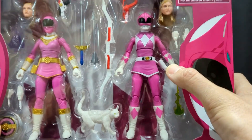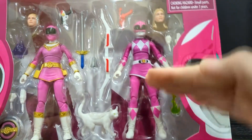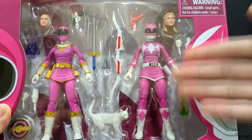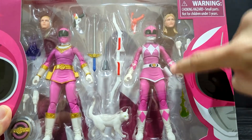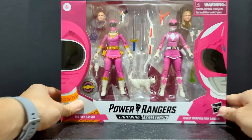Now this right here kind of has me concerned. I don't know why they would pack it to where the holster is bowed out like that. Hopefully it falls back down into place — if not I'm going to have to heat that. I don't know why they just didn't cut the plastic a little bit thicker so it would lay flat. That's a weird choice.